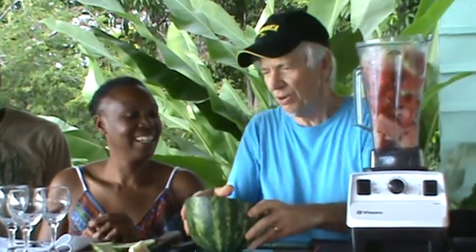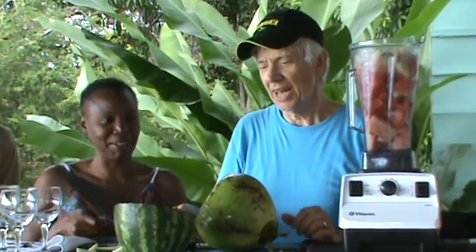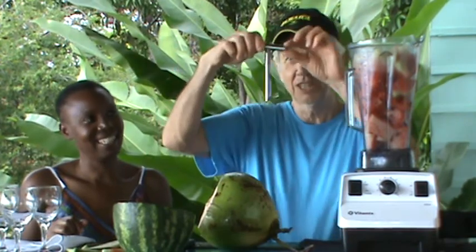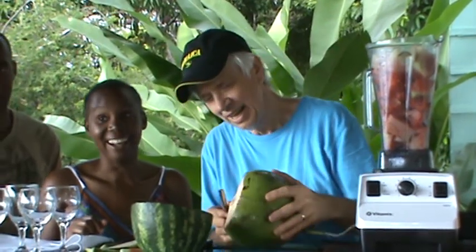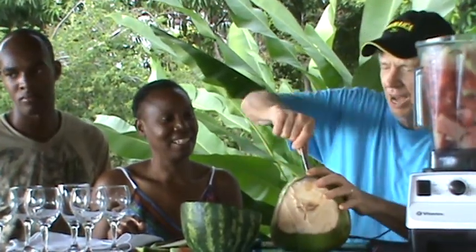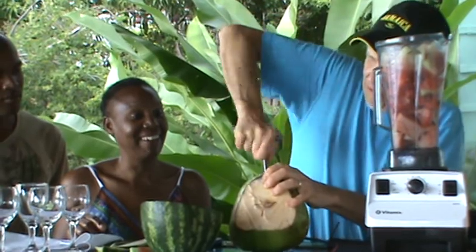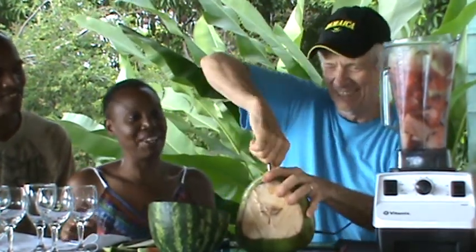Now I'm going to put the watermelon aside and work on the coconut. There are two ways we can open this coconut. The traditional way is with a machete. Now I'm going to use the coco tap and drill into the coconut. You want to get it level first and pick out a spot. I'm going to drill right in here — and I'm into the coconut. The water is coming out.